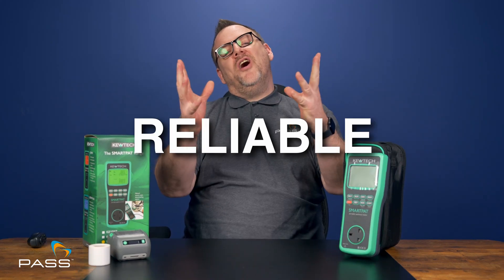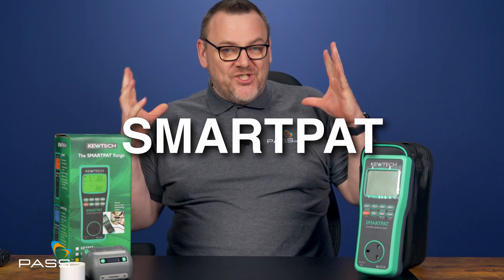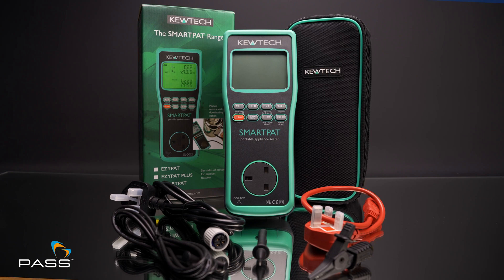So, you need a reliable, affordable PAT testing solution. Well, the Q-TEC Smart PAT Tester Kit is here to make PAT testing simpler and more efficient. Stick around and I'll show you why this is one of our most popular PAT testing kits.